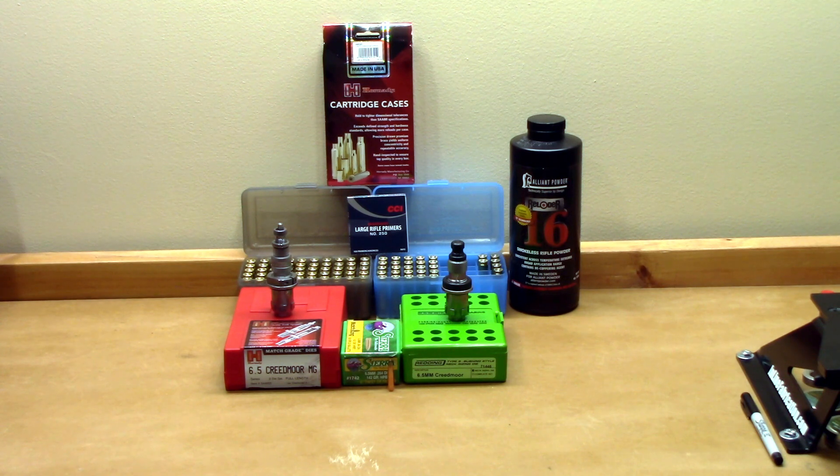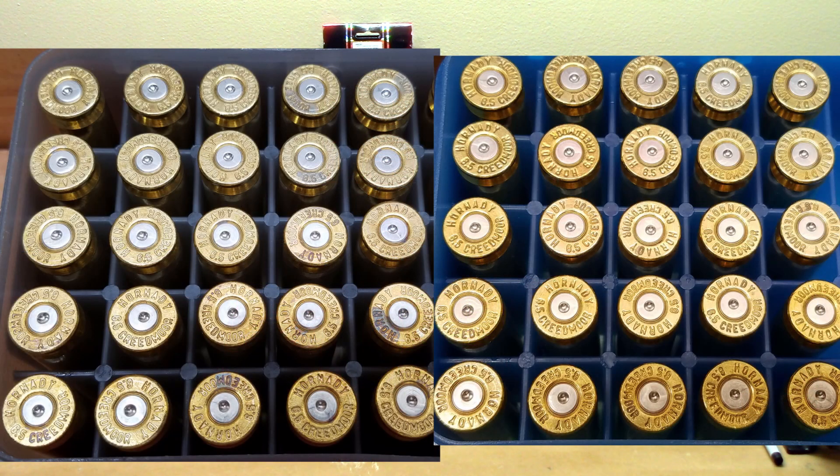I'm not going to say I won't use my neck only die — I'll probably run some more tests in the future. But for this load workup, it was a respectable comparison between the two dies, and the differences in groups and statistics were not significantly different. I put a shot of the brass on the screen — really nothing to see here, no scary pressure signs or anything like that. Make your own decisions; you've got to follow your own process based on your own applications.